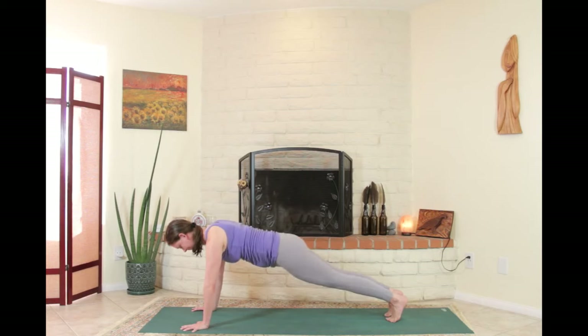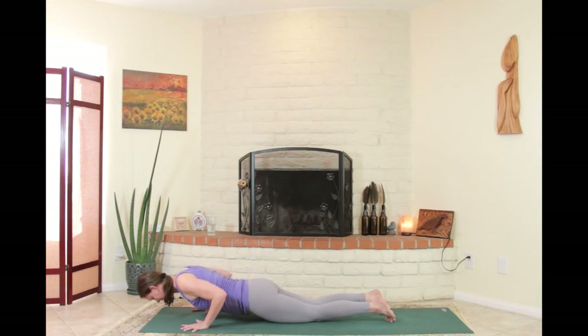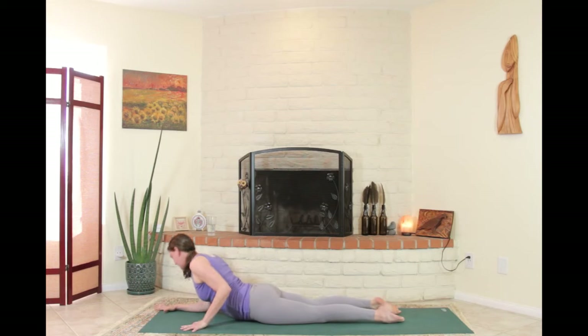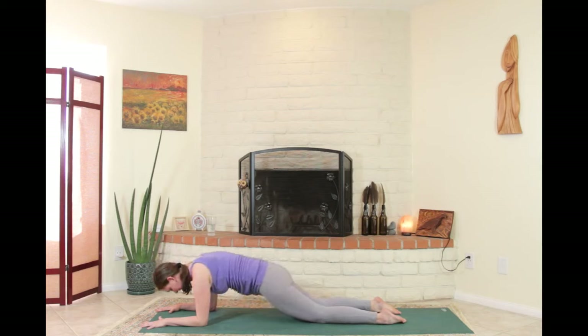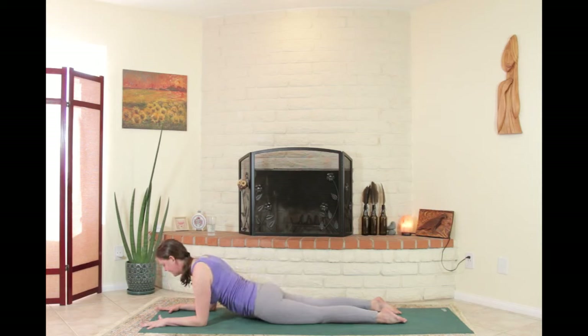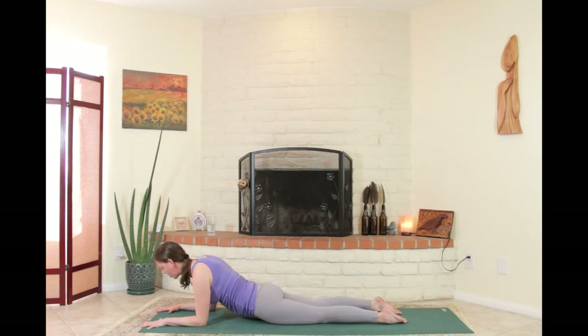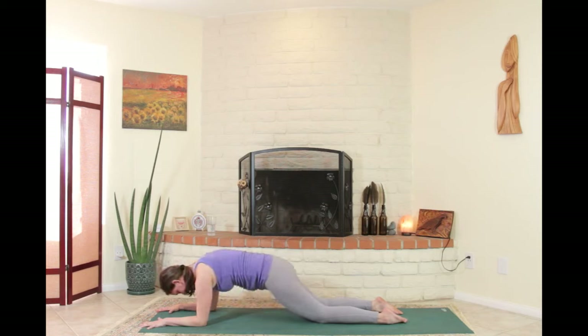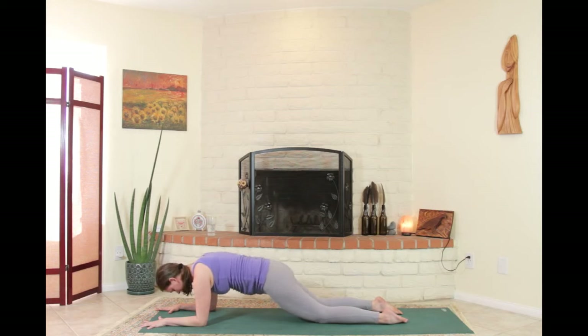Collarbones broad in plank. When ready, lower the knees, bend the elbows, lower slowly all the way to the ground. Prop up to the forearms, elbows down. Feel the whole spine connected from tailbone to crown. Breathing in — as you breathe out, curl everything in, maybe the pelvis goes off the floor, then move back and forth. The low back likes to stay in a back-bendy position, so on the exhale really try to take that back bend out — tailbone curling down to the backs of the knees.